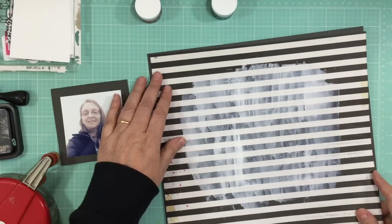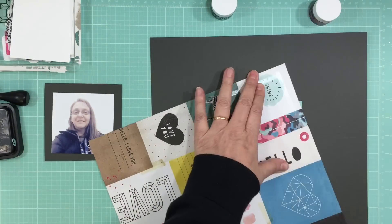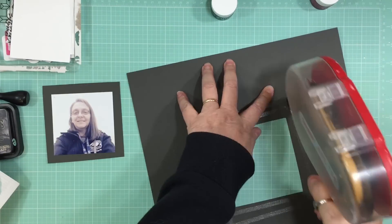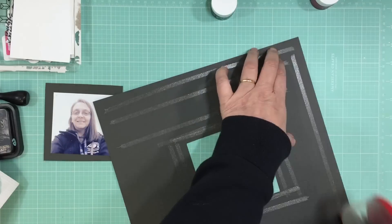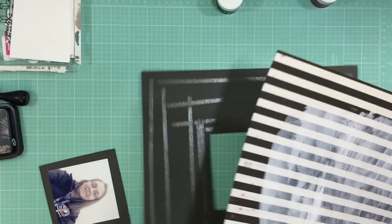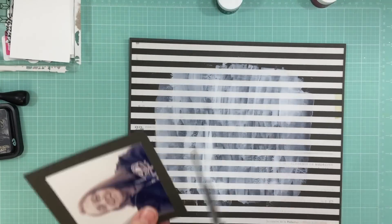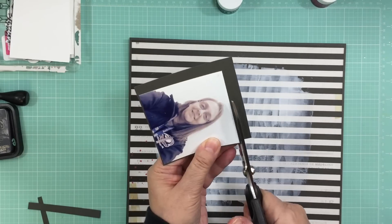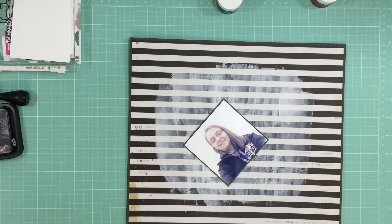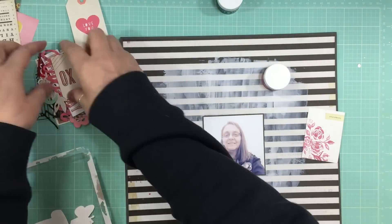I wanted to put some gesso there so that it kind of pushed that pattern paper to the back a little bit, plus I wanted to use some of the products that came in the color add-on. They're Shimmers paints, and if you've been following me I've been using a lot of Shimmers products. These are a little different - the other ones I have are creamies and inklings and they're not wet, you have to add water. These ones are paint so they're already fully ready - you just stir them up and use them.